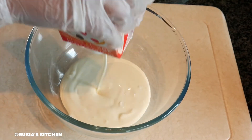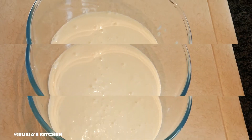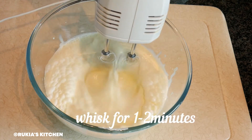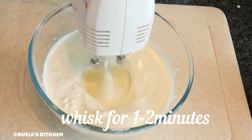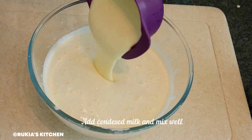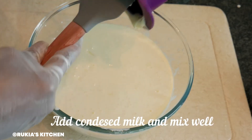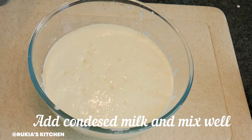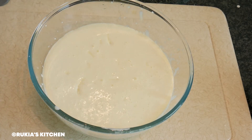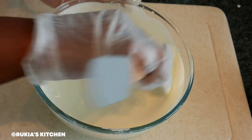In a medium-large bowl, you're going to add 500 ml of whipping cream. Using a hand mixer, whip for approximately one to two minutes — do not let it get too thick. After one to two minutes, add one cup of condensed milk, approximately 250 ml. The recipe for condensed milk is already on my YouTube channel — I'll put the link in the description box. I'm also going to add two more tablespoons of condensed milk. Using a spatula or wooden spoon, mix these two ingredients until nicely combined.